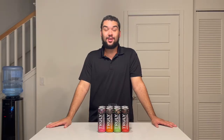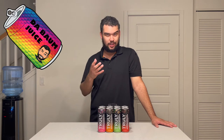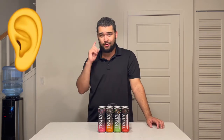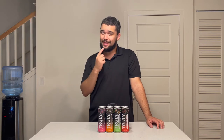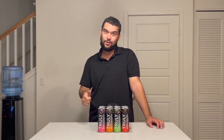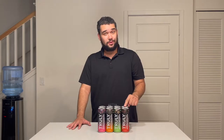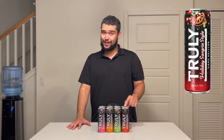As I try each flavor I'm going to do a few things: first I'll shake it up to make sure all the flavors are mixed well, then pop it open and note the sound, then smell it, then taste it, then do a review with a thumbs up, a so-so, or a thumbs down. Let's start off with the first flavor — holiday sangria style.